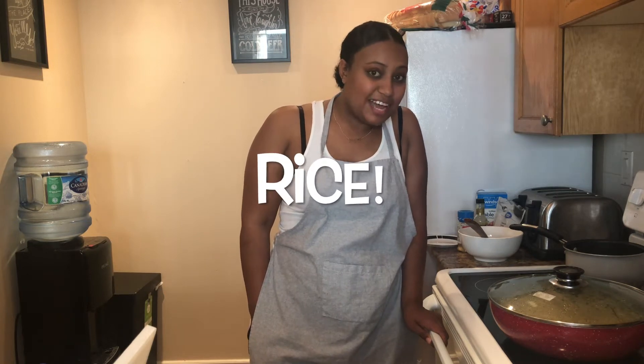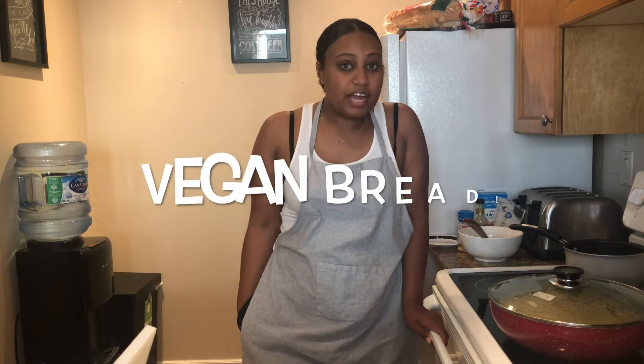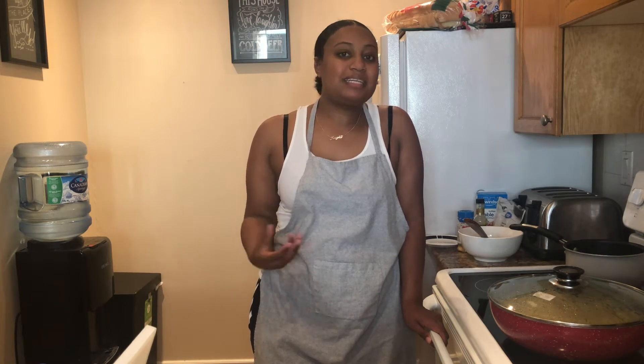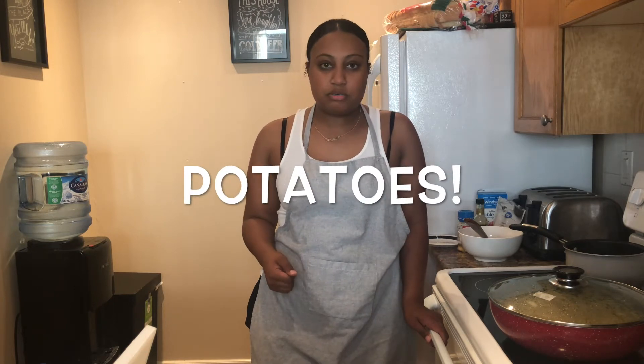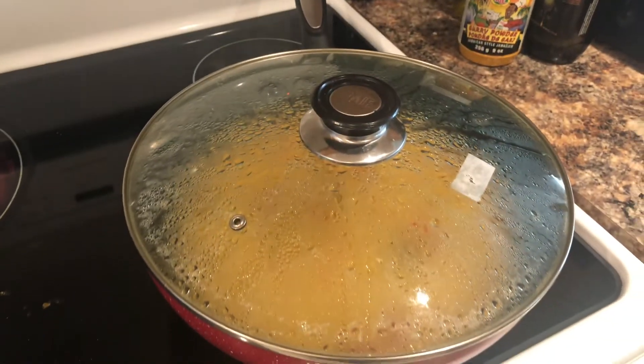I'm going to be making some rice on the side. You can also use the curry chickpeas as a dip — grab yourself some vegan bread and dip it in there. If you think it's a little bit light, I personally find this to be very filling, but if you want to make it feel like a fuller meal, you can throw in some potatoes or other vegetables to really thicken up the dish and make it a lot more filling.